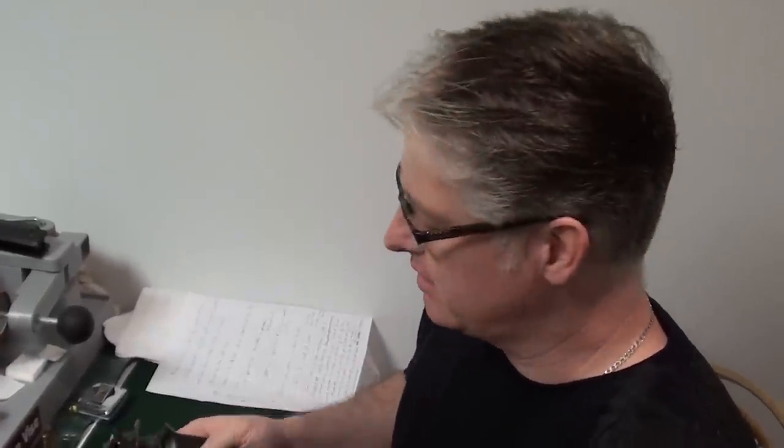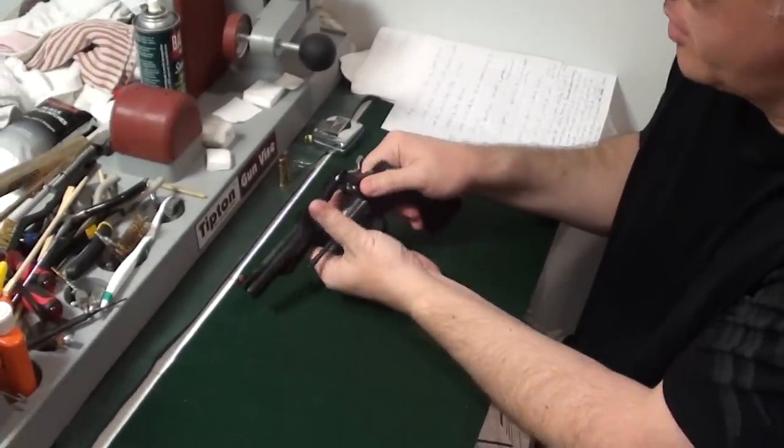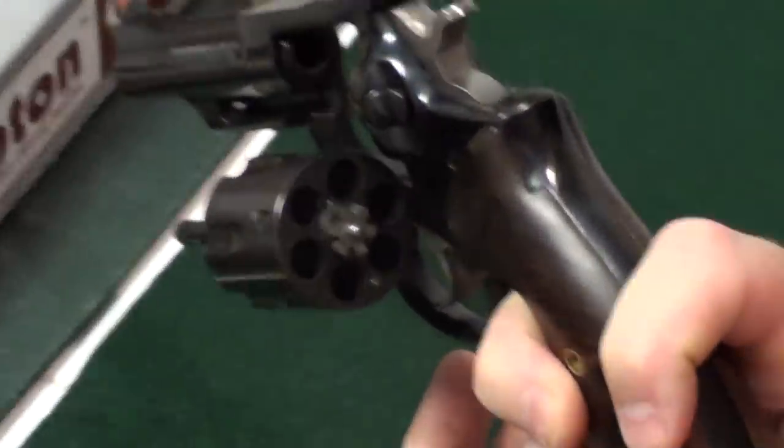Hi, it's VenomCannon13. Today's video we're going to talk about the Ruger Security 6. First of all we do a check — we are not loaded, we're safe.